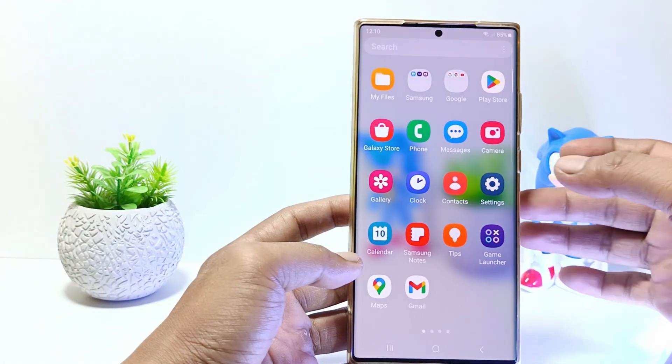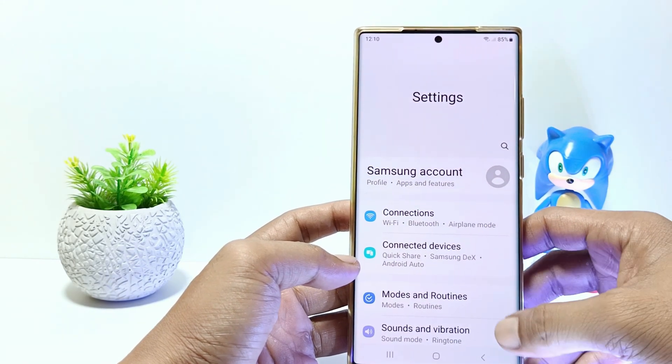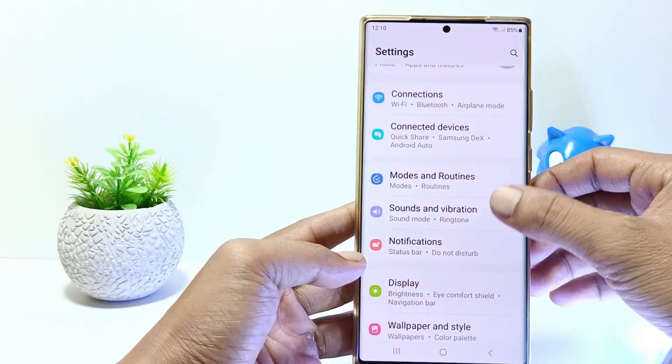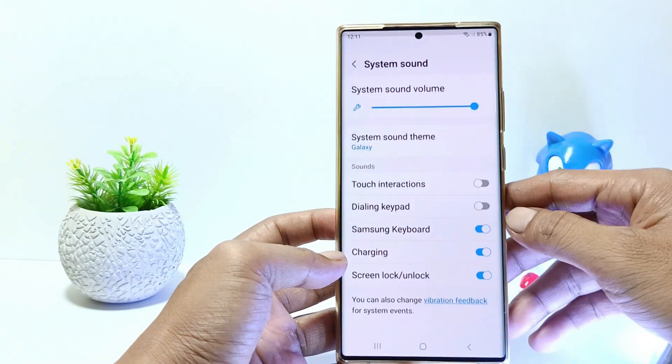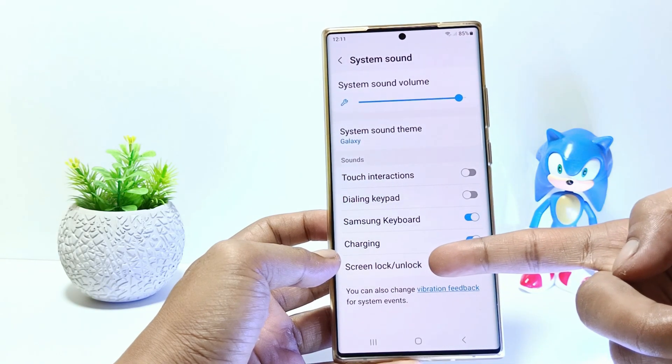Firstly, go to the settings. And then scroll down. Tap on sounds and vibrations. Tap on system sound and here you can disable the lock screen sound. Just tap on the screen lock or unlock to turn it off.